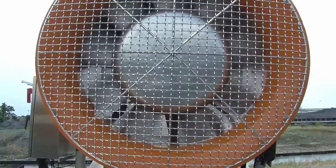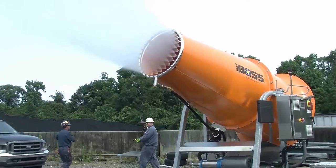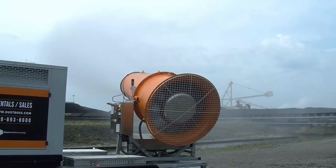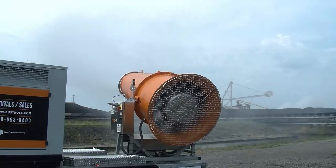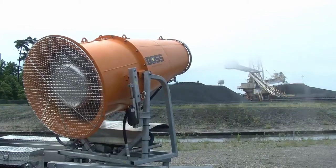The low-maintenance direct-drive DB100 boasts a 60-horsepower fan motor capable of approximately 330 feet — 100 meters — of throw. Turn on the automatic oscillation to get over 140,000 square feet, or 15,500 square meters, of coverage.